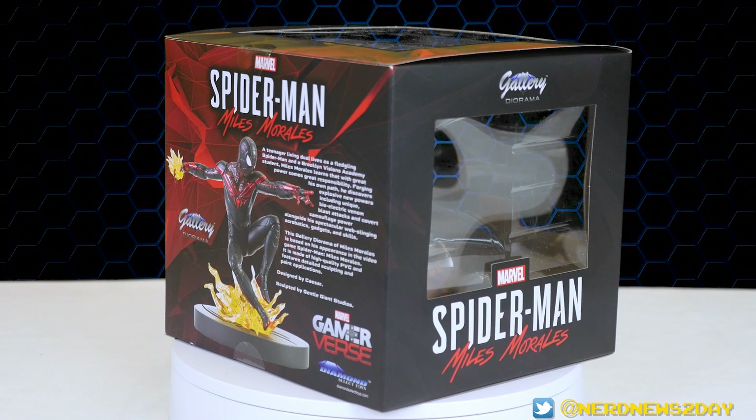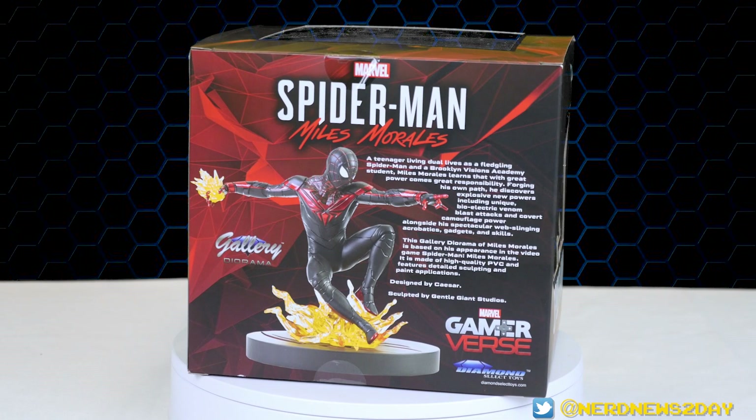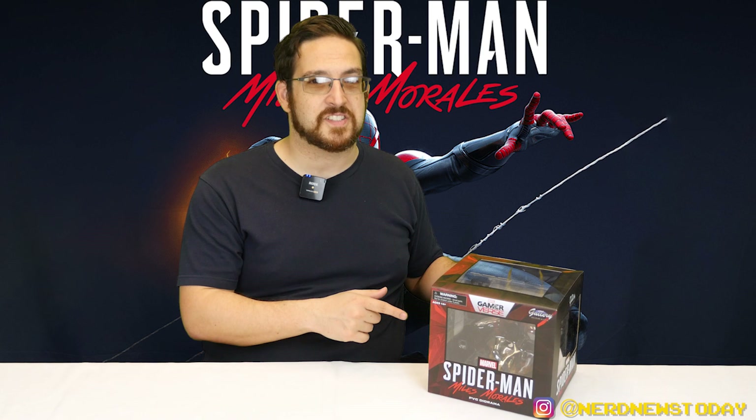The back of the box has a very nice bio all about Miles Morales and Spider-Man, telling you a little bit about who he is and his powers — I think it's a pretty top-notch bio. Underneath it lets us know this piece was designed by Caesar and sculpted by Gentle Giant Studios. So with that said, let's keep this intro just as compact as the packaging and go ahead and get our Miles Morales Spider-Man statue out of the box.